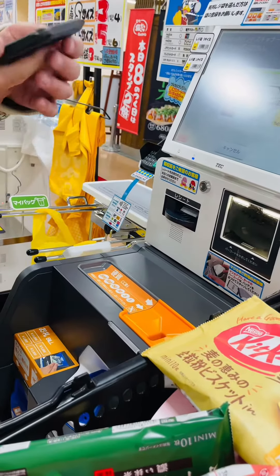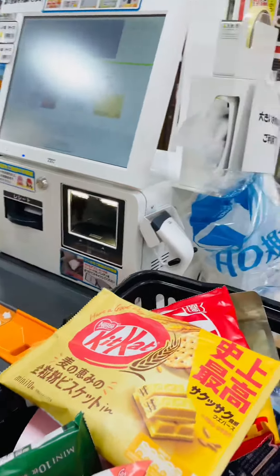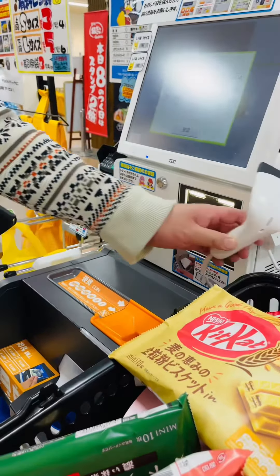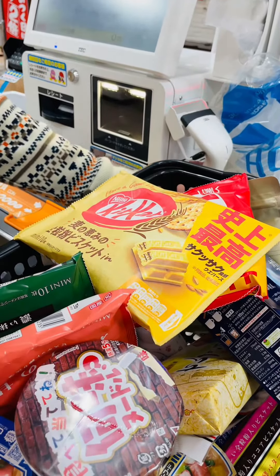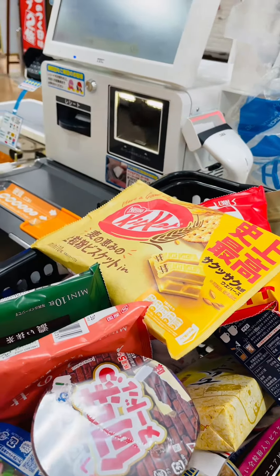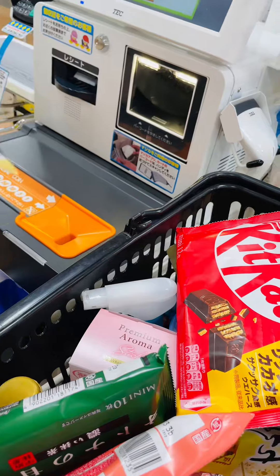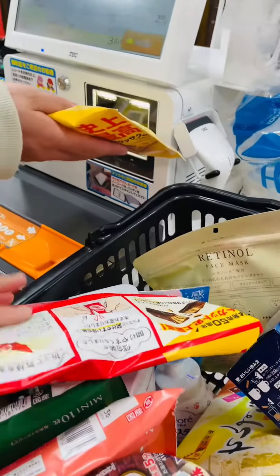It would be better if you bring your own grocery bag. Scan your pay card. You have to thoroughly scan each item, as the weighing machine would know if you missed one.